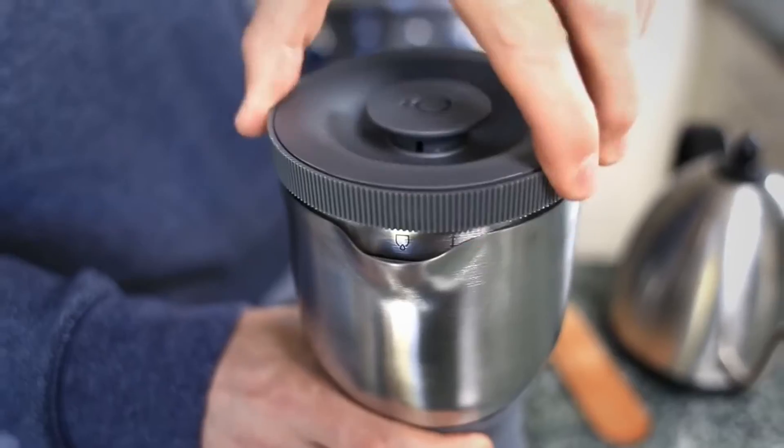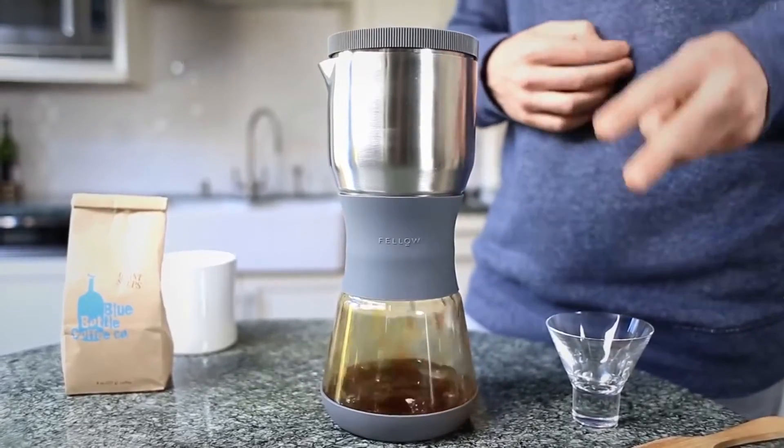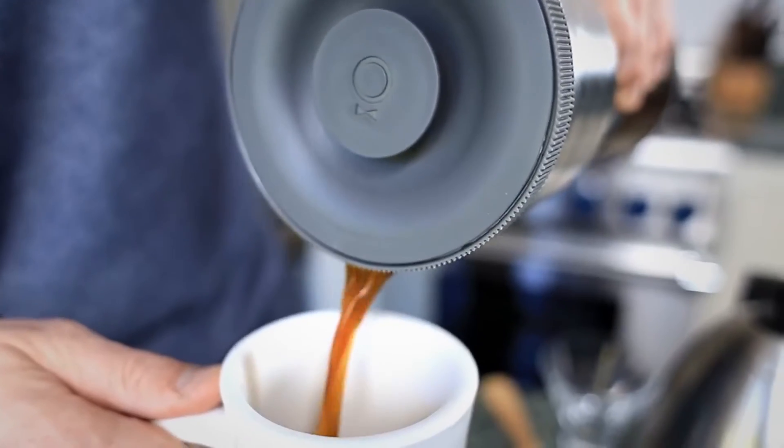Give Duo a twist. The coffee passes through a two-stage filtration system into the lower carafe. You get that big, bold, full-body taste of a French press, but without the grit.